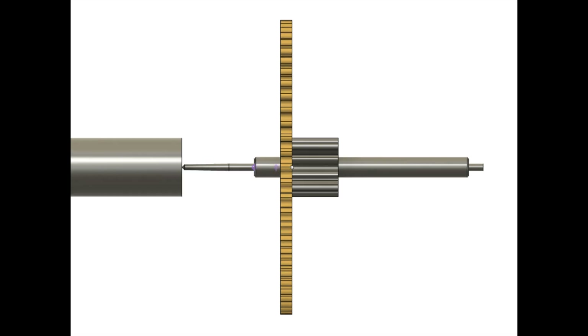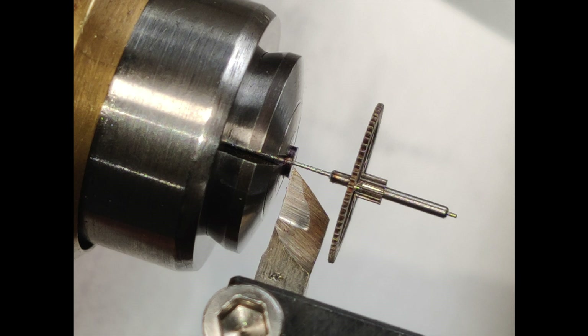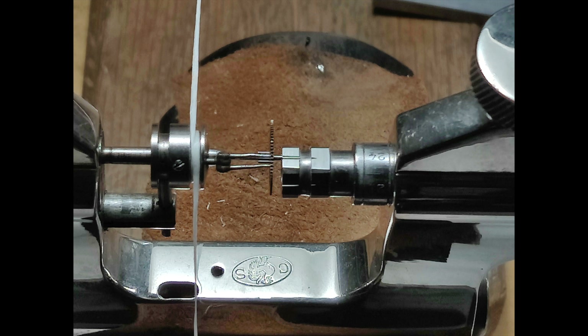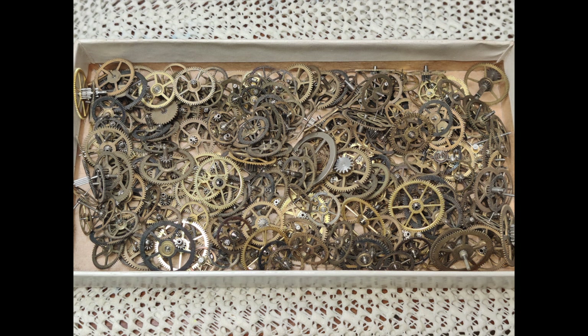Slide the pinion onto the pivot and allow the adhesive to cure overnight while the pinion is still held in the tail stock. The new pivot can now be parted off gently. The jacot lathe is best used to finish the new pivot — this operation will also test the strength of the adhesive bonding. Re-pivoting is one of the most challenging disciplines in watchmaking; a large assortment of orphaned pinions is an invaluable asset prior to becoming proficient.